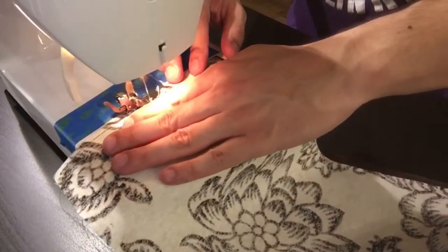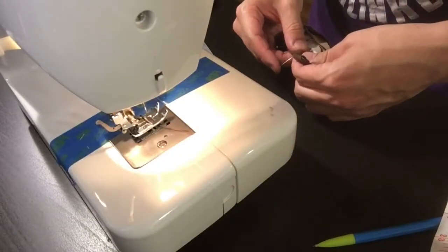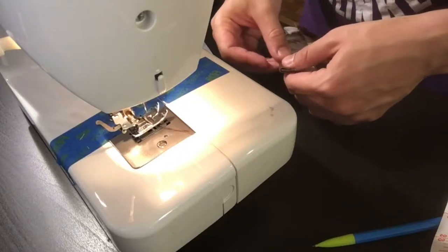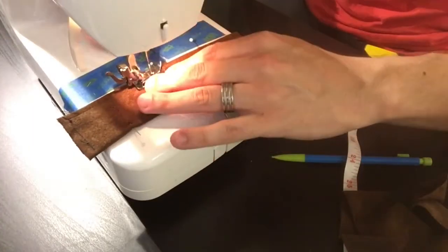First, I attached the suede lining to the linen. For the belt loops, I folded in the edges of the suede around the linen to hide the raw edges. If I'm not wearing the belt, you can still see some of the patterned linen on the inside, but honestly, no one will be able to tell.